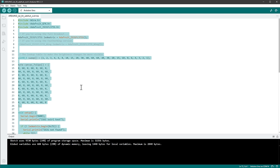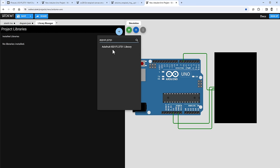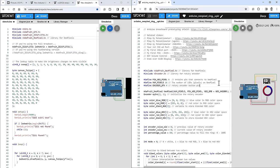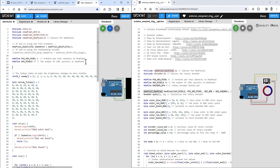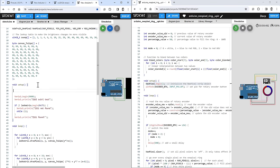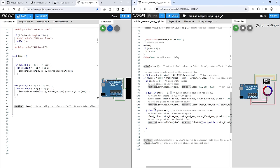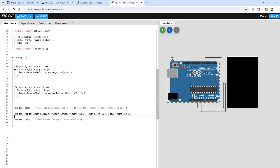I want to merge the NeoPixel ring code from my previous sketch with the Pimoroni display code. I copy the NeoPixel library include, the defines for number of pixels (77) and pin (6), and the NeoPixel initialization into the sketch. In setup I call neoPixel.begin(), and in the main loop I clear all pixels with neoPixel.clear(), set pixel colors, and call neoPixel.show(). I copy the loop to iterate over all 77 pixels.